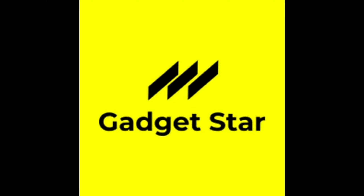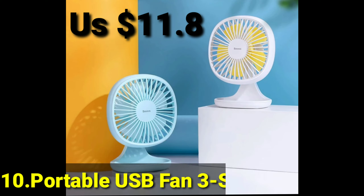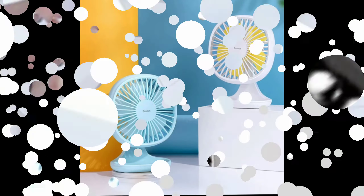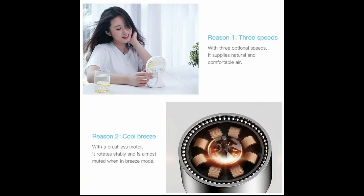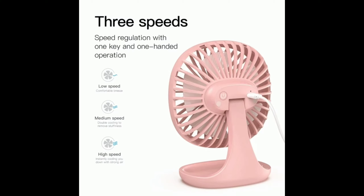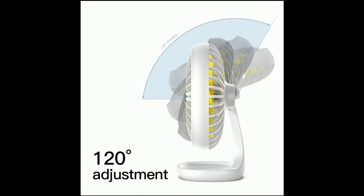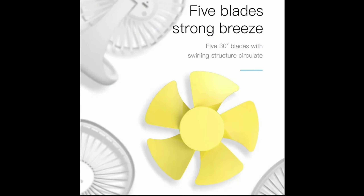Hello friends, this is Gadget Star. BCS Portable USB Fan, 3-speed minimum, for office gadgets, desktop desk electrical small fan for summer cooling. This is very useful. Feature number one: three optional speeds — it supplies natural and comfortable air. Feature number two: cool breeze with a brushless motor, rotated stable and almost muted with its breeze mode.